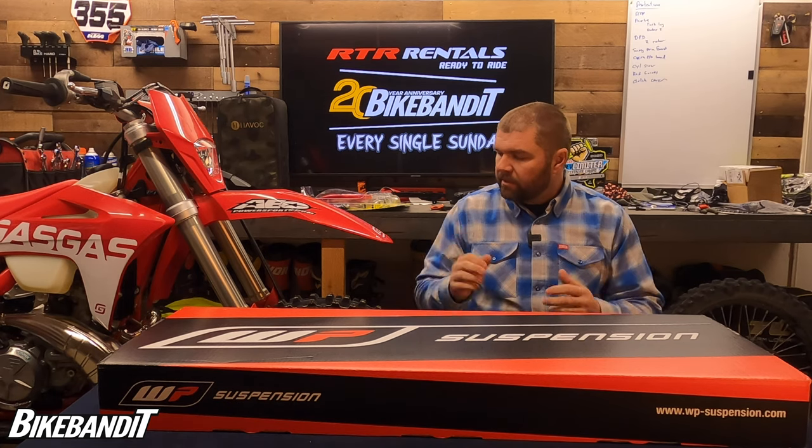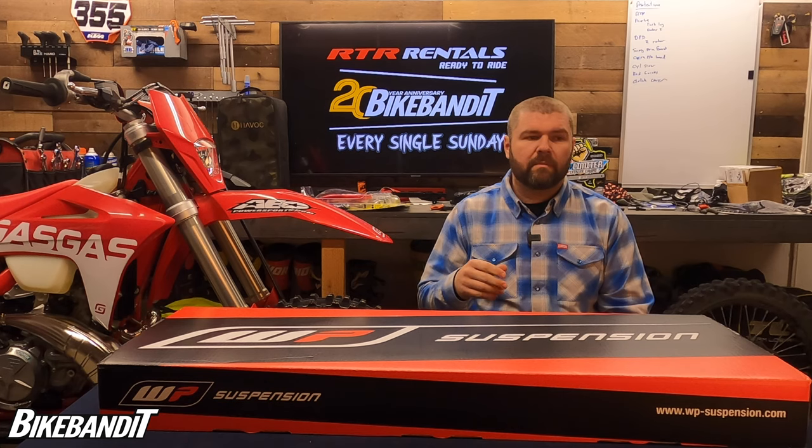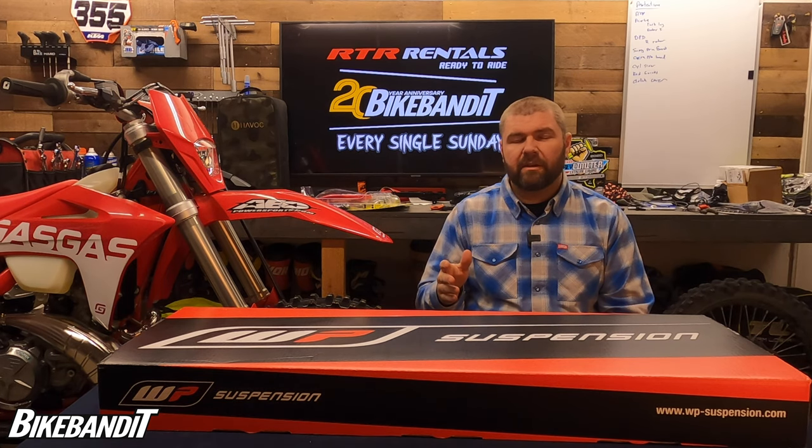Next to me is my 2021 GasGas EC300, and while these bikes are pretty damn good out of the factory, they don't do that well at high speed stuff. The GasGas EC, the KTM XCW, and the Husqvarna TE300, along with the FE's — which is the street legal Husky — and the EXC KTMs, they come with what's called the Explorer fork.